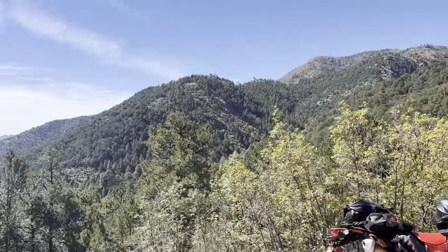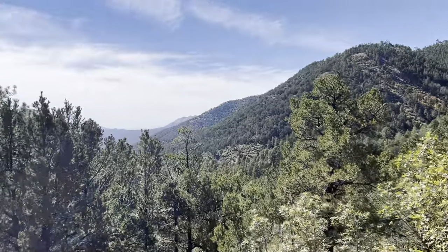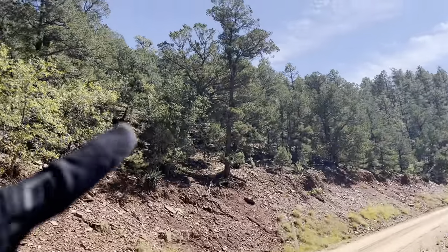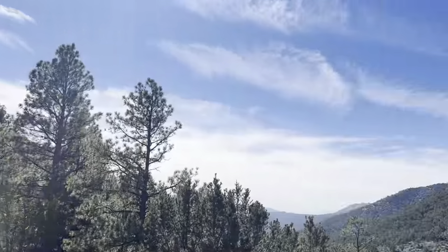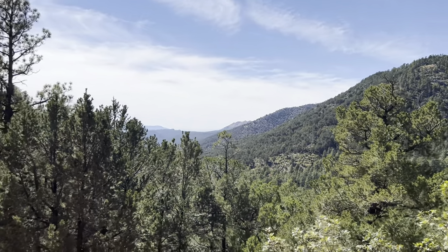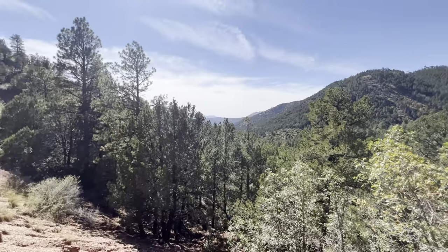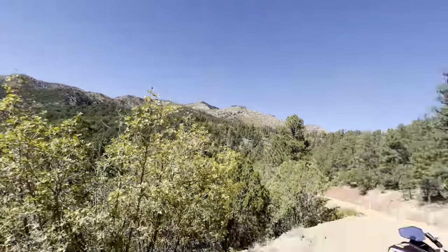You can see this absolutely beautiful little valley here. The fire took out the backside over here but this side is untouched — it's just really pretty back here. But anyway, quick updates on the bike.